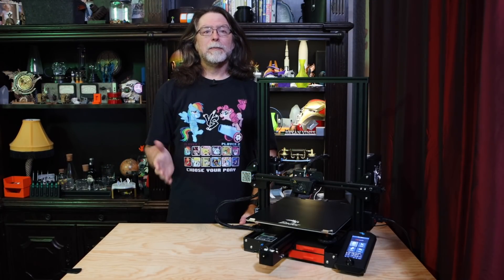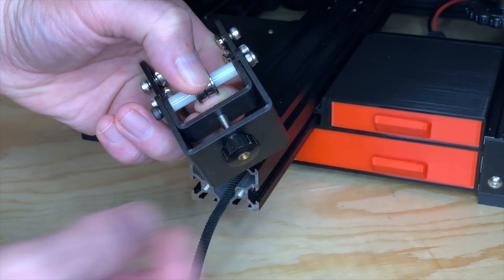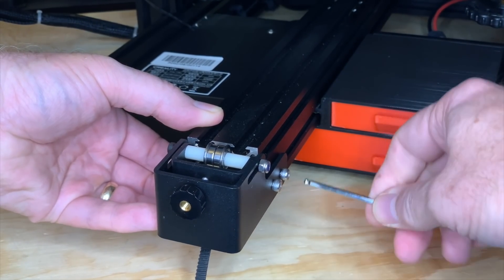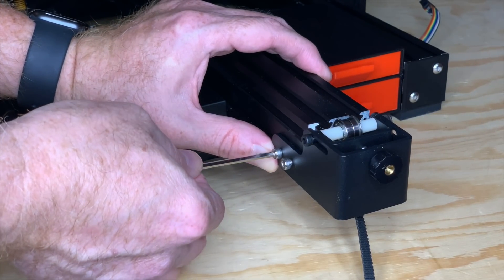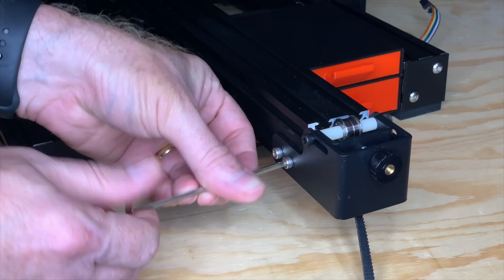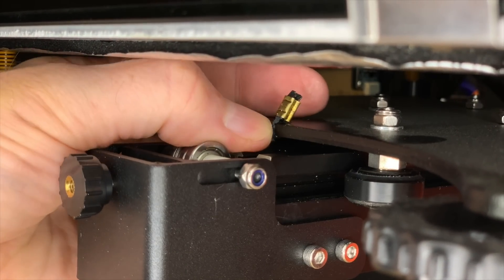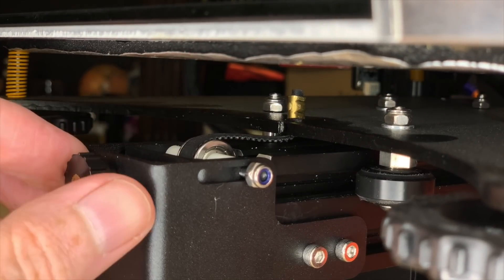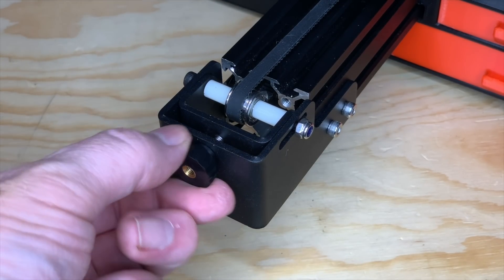Now it's time to install the Y-axis belt tensioner. First, make sure the tensioner is loosened. Attach the new Y-axis tensioner assembly — like the X-axis tensioner, it's held in place by bolts and T-nuts. My tensioner was a little wide, so I had to squeeze one side against the extrusion to get the T-nuts to rotate into place. Feed the belt through the new tensioner and over the pulley, then hook the belt back onto the Y-carriage. Then turn the tensioner's knob to adjust belt tightness.